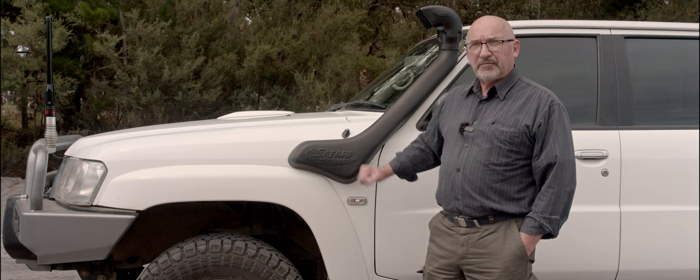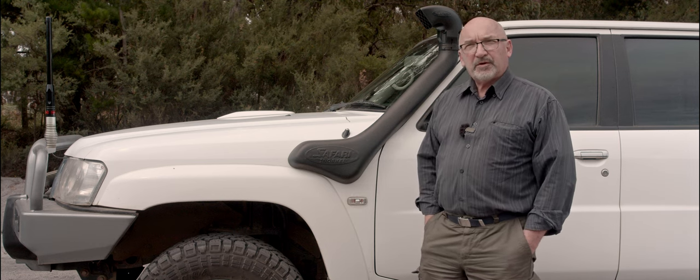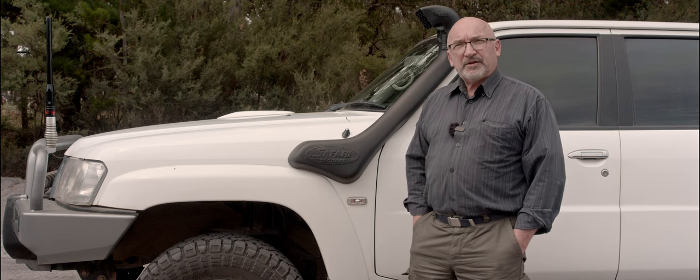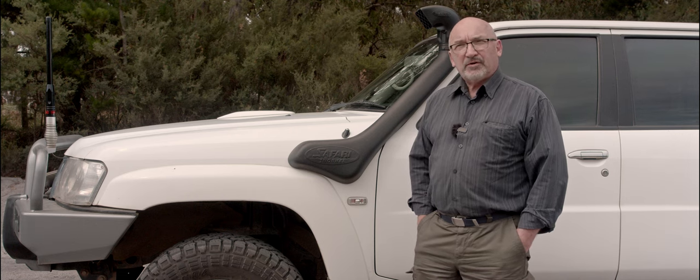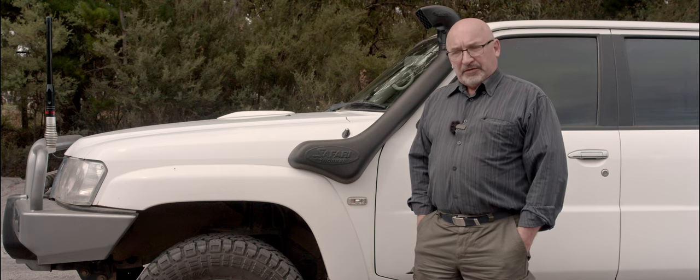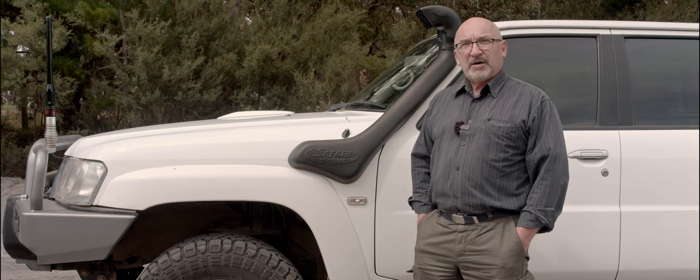I went for the Safari for a number of reasons. I could have got one for about a quarter of the price off eBay — one of those Chinese copies — but after doing a bit of investigation and reading reviews online, it became sort of obvious that the Chinese snorkels weren't quite up to the same quality standards that I think the Safari is.